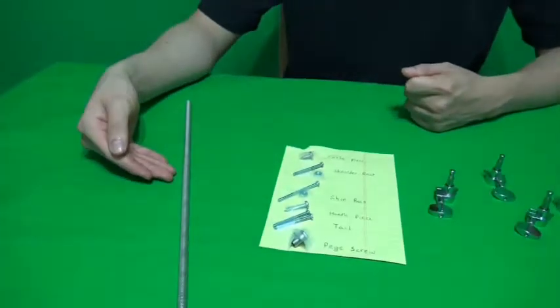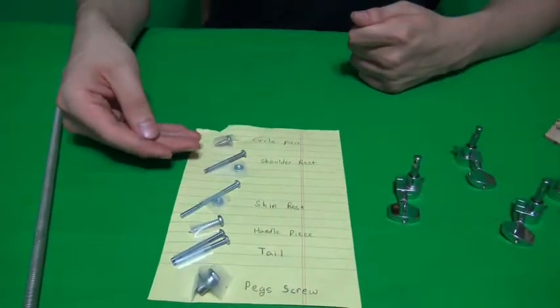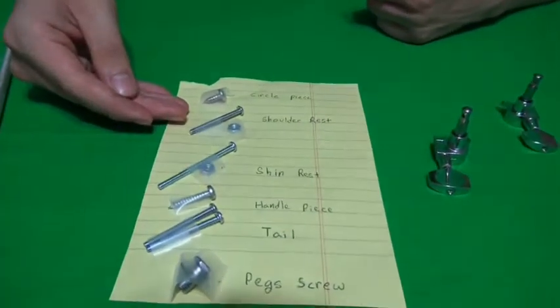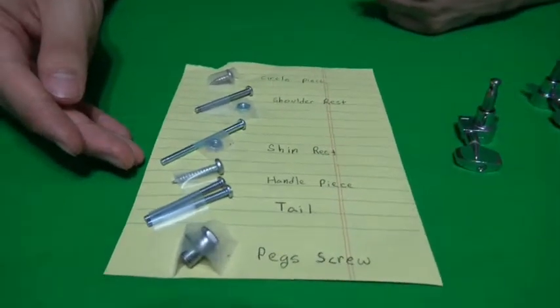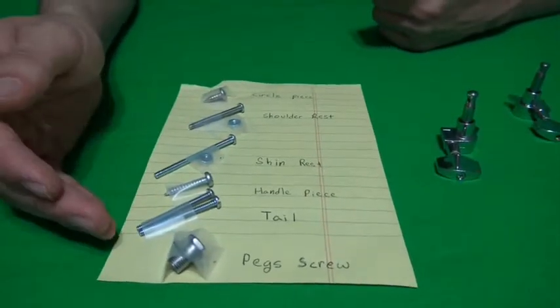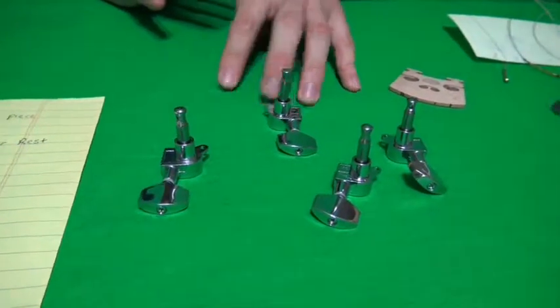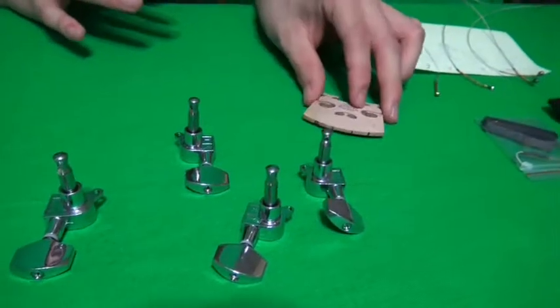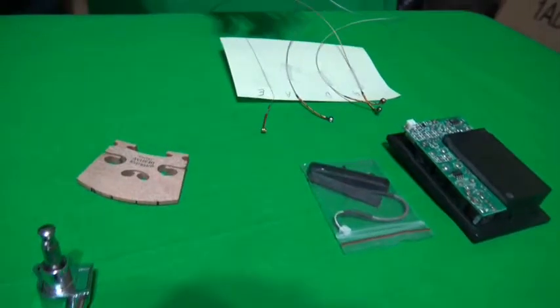I'll be explaining the materials I have used for the 3D violin print. I have used a steel rod, a screw for the circle piece, a screw and a nut for the shoulder rest, a screw and a nut for the chin rest, a screw for the handle piece, two screws for the tail, and a screw for the pegs. We will also need 4 pegs, a violin bridge, an amplifier, and 4 strings for the violin.